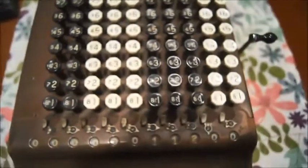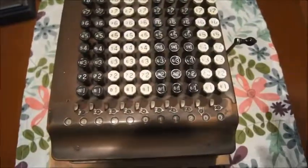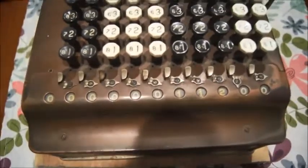So no crank to turn, no lever, no motor, nothing. All you have to do is press the number and you have the total of the addition directly on those windows here.